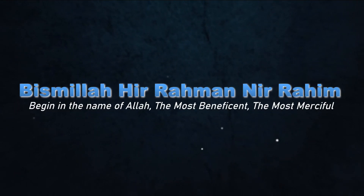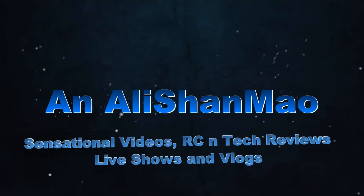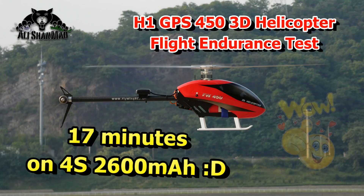Bismillah ar-Rahman ar-Rahim. Assalamualaikum and greetings, Alishan Mal here. Welcome to more FW-450 H1 GPS Autopilot helicopter videos.